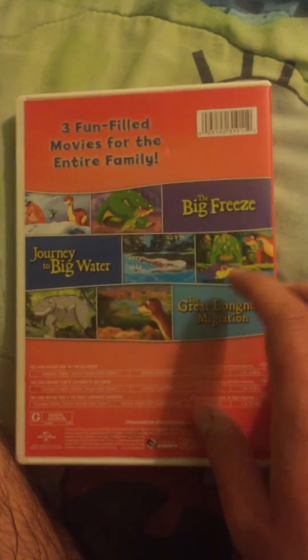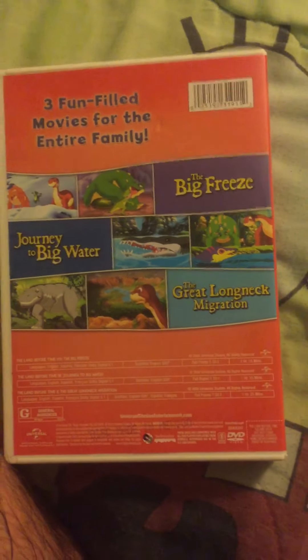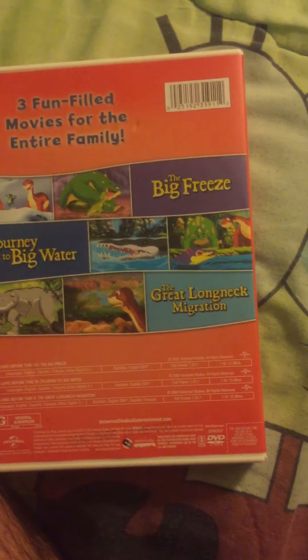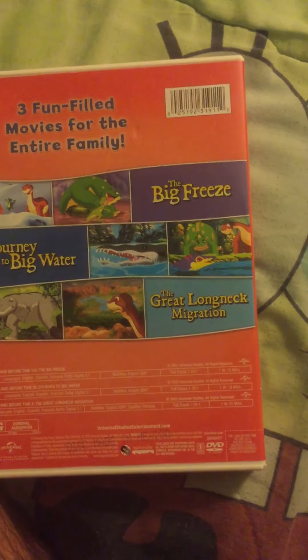I've never seen any of these movies included here, but I like the Land Before Time franchise so these look good. I'll give them a watch sometime. Yeah, and sometime after I bought the second and fifth Land Before Time movies on DVD, I watched them. I actually did watch those two movies on DVD and after watching them I liked them — those two are good movies.